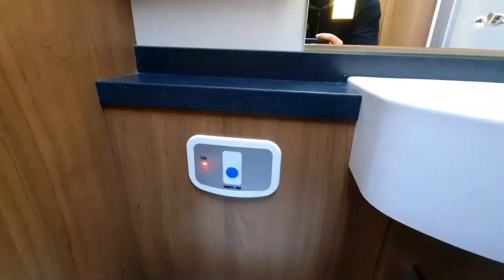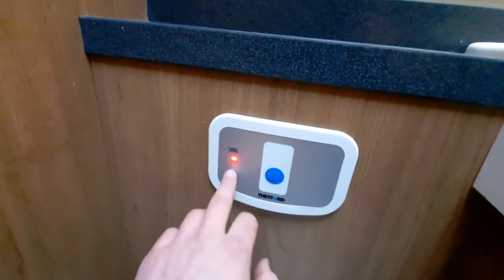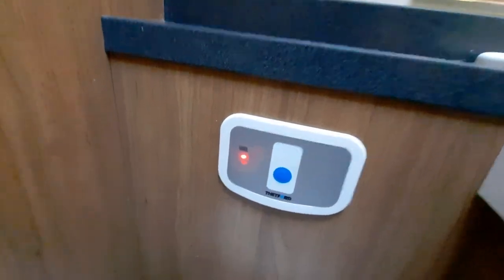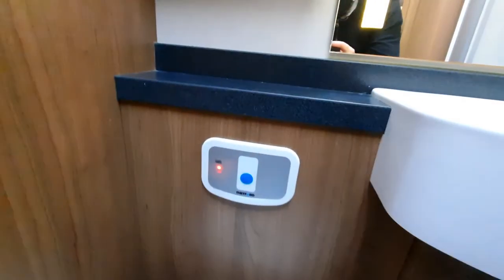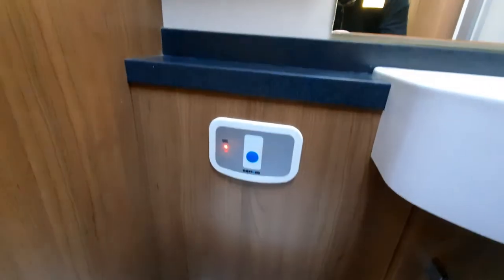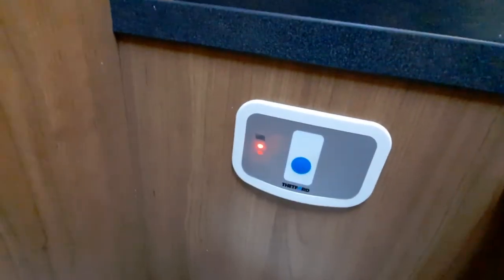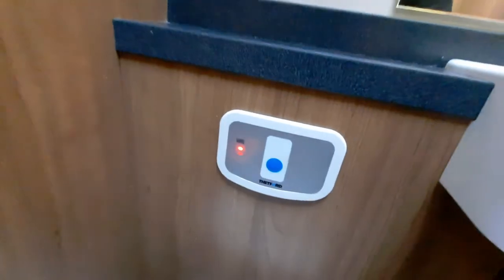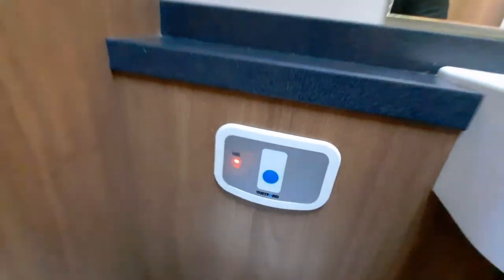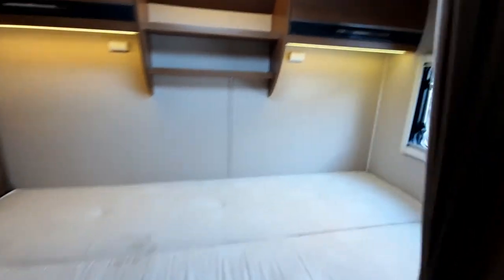Finally, the flush will only work once you've got your pump on. You've also got some little lights up here which indicate when the cassette is full — a red light means it needs emptying. At the moment the red light is on because there's water in it from cleaning, but once emptied it'll go off. When it's nearly full, you'll get a red light as a warning. You've then got your bedroom with covers up at the top and a TV point at the back, along with a curtain for privacy.